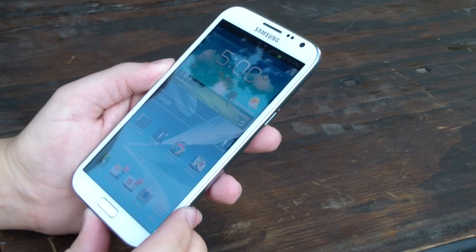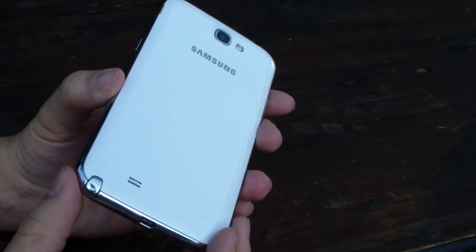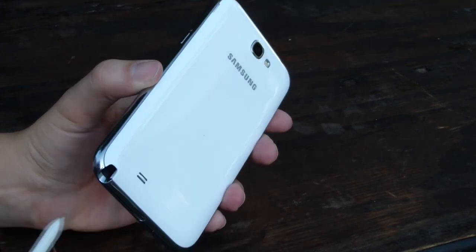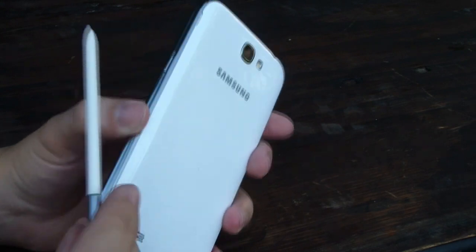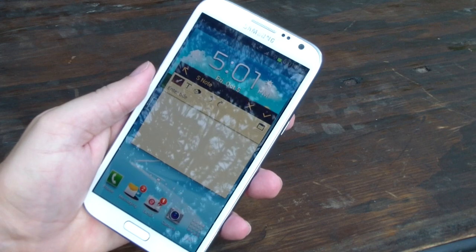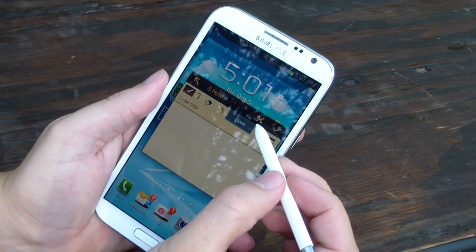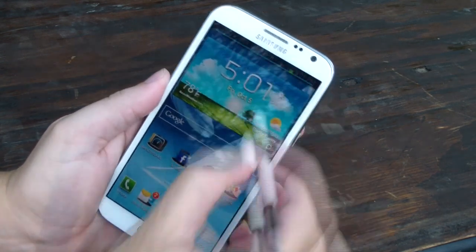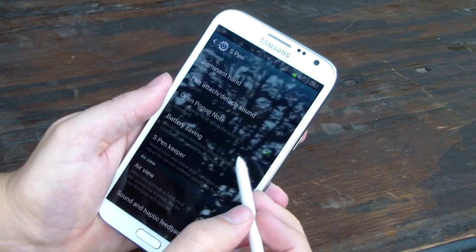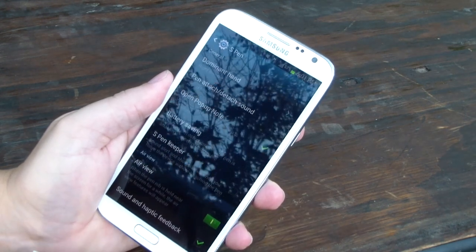One of the differentiating features of the Galaxy Note 2 is that S-Pen, which actually lives in a dock right down here to the right of the home button if you're looking at the device from the front. As we saw in the Galaxy Note 10.1, you pull out the S-Pen and when you flip the device back over, it has executed an action that you've programmed it to take. Out of the box, this is not the default behavior — I've set it to automatically open S-Note. You can hop into the S-Pen section of the settings and have the Galaxy Note 2 do any number of things when the S-Pen is removed.